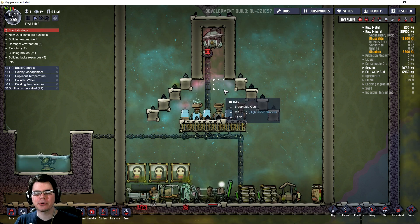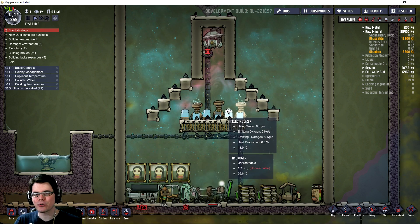Welcome back. In this episode of Oxygen Not Included, we're going to be taking a look at self-powering electrolyzers.